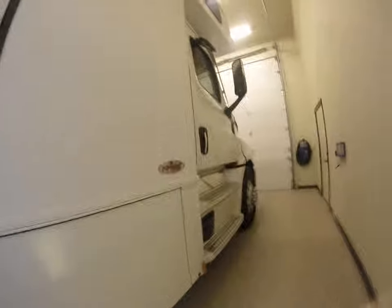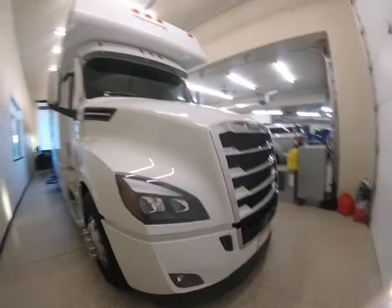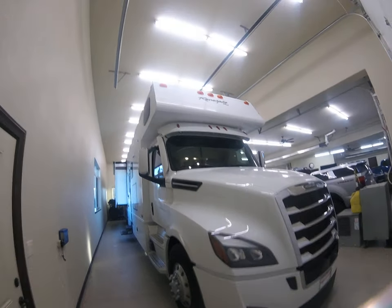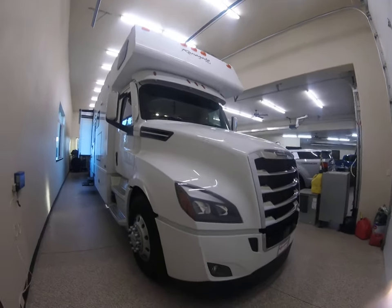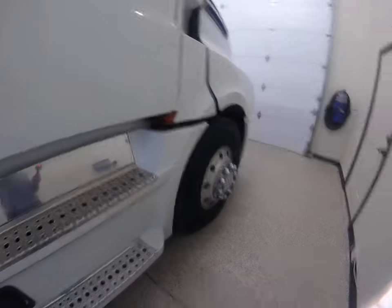43-inch television with a sound bar. We had this installed at the factory and they did a very nice job with the wiring. This is a 600 horsepower Detroit DD-16.